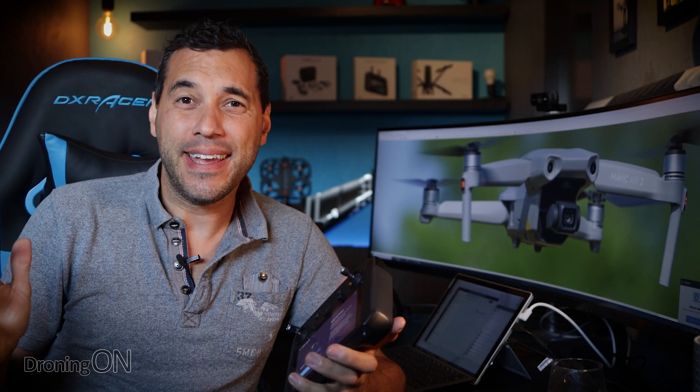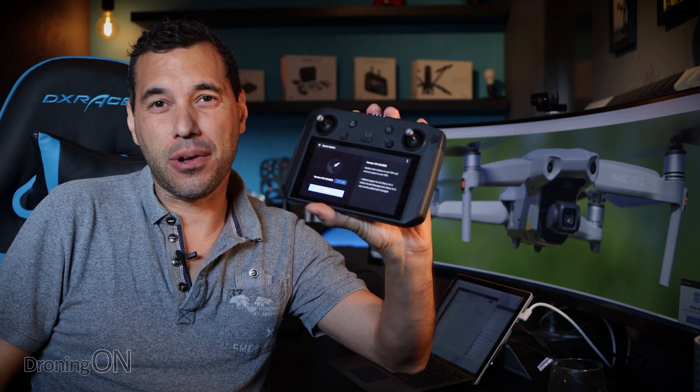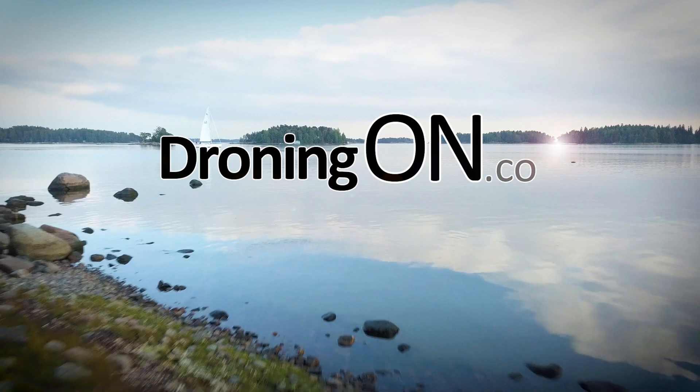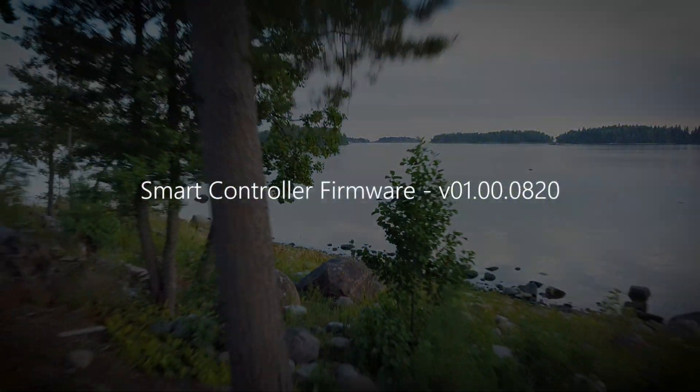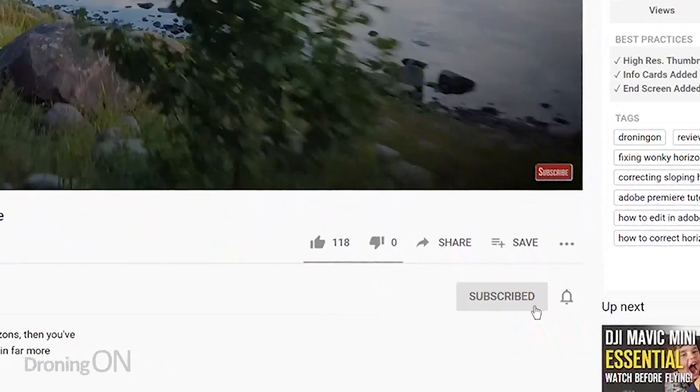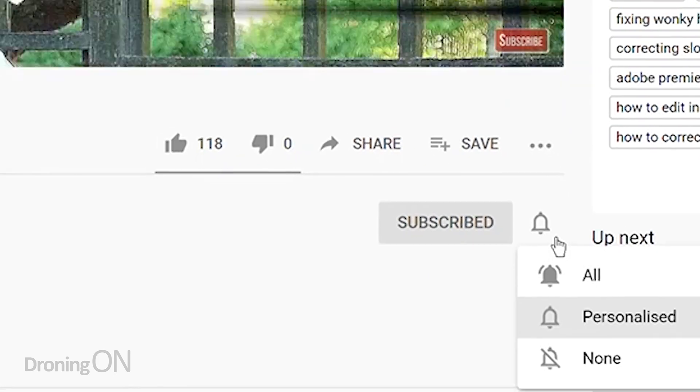It's a beautiful day because finally, DJI has introduced support for the smart controller with the Mavic Air 2. I'm Ashwin Droning On, and if you love breaking news like this, click that subscribe button because you'll hear it first here.